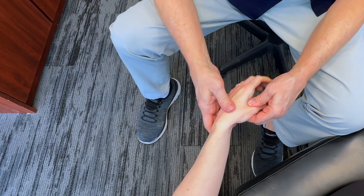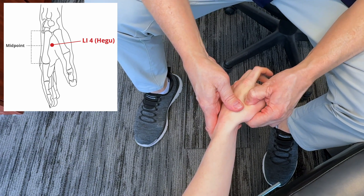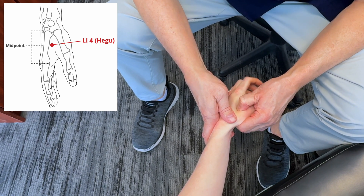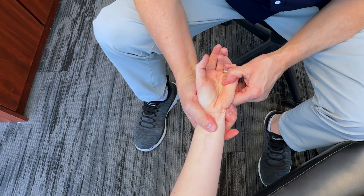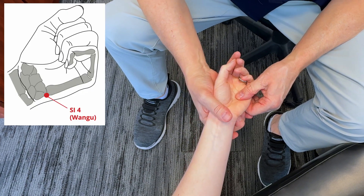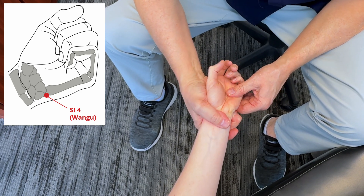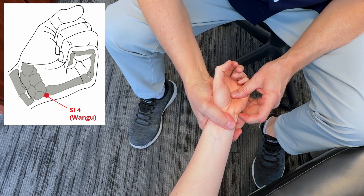If I turn the hand over and get up to large intestine 4 right there — feeling that quite a bit. I could also get more towards the ulnar side, working my way down towards the crease of the wrist, just above there towards the carpals, right into there. And this is small intestine 4.